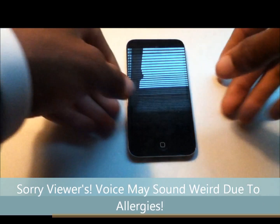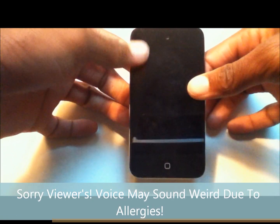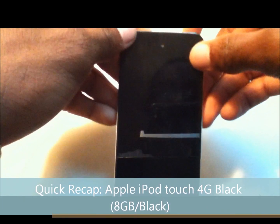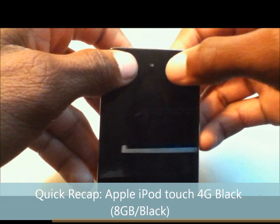Hey YouTube, today we're back with another review video where we review the Apple iPod Touch 2012/2011 edition. Today we're going to show how to set it up.